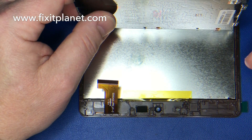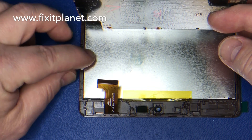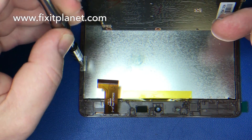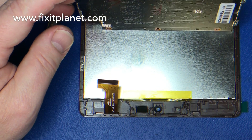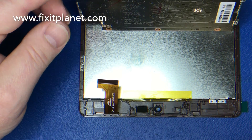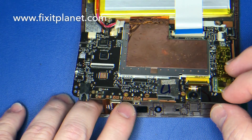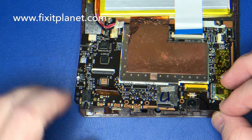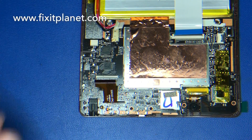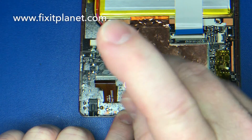Now we'll go ahead and put in these metal brackets — and no, it doesn't go there. You want to pay attention to the orientation of the metal brackets when you're taking them out so you can put them back in exactly the same way. Try to remember where they came from too because it's not really that obvious — if you forget where they go, you might want to refer back to the video. Now we'll slide that flex cable through there and be able to reconnect that cable.